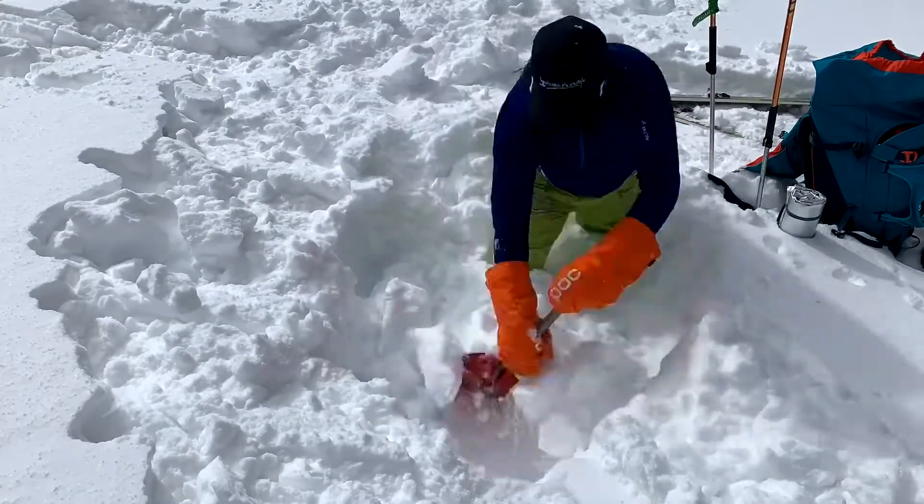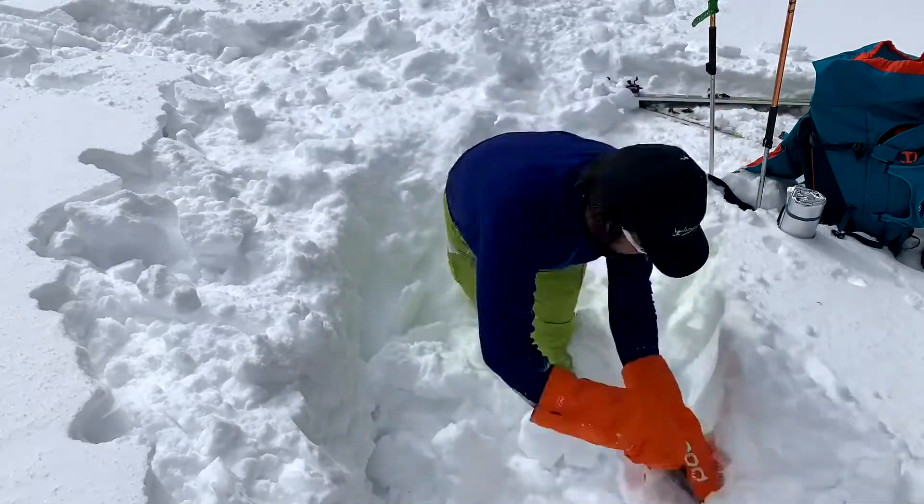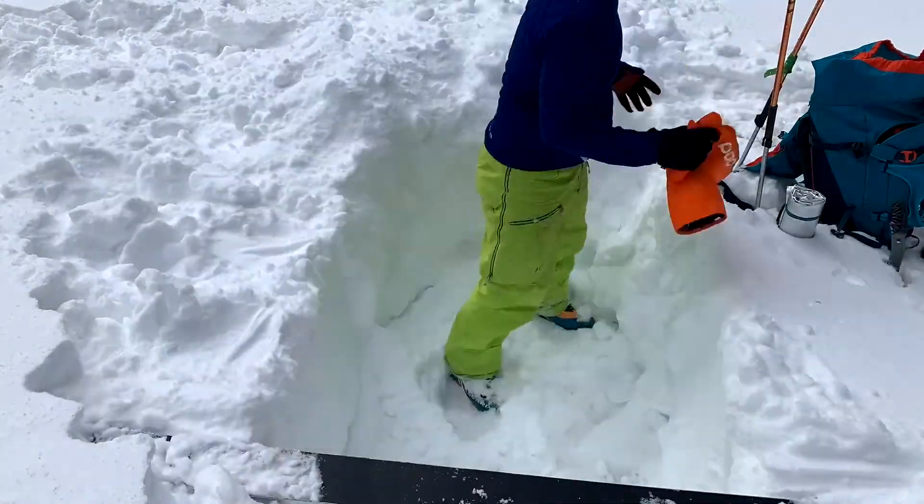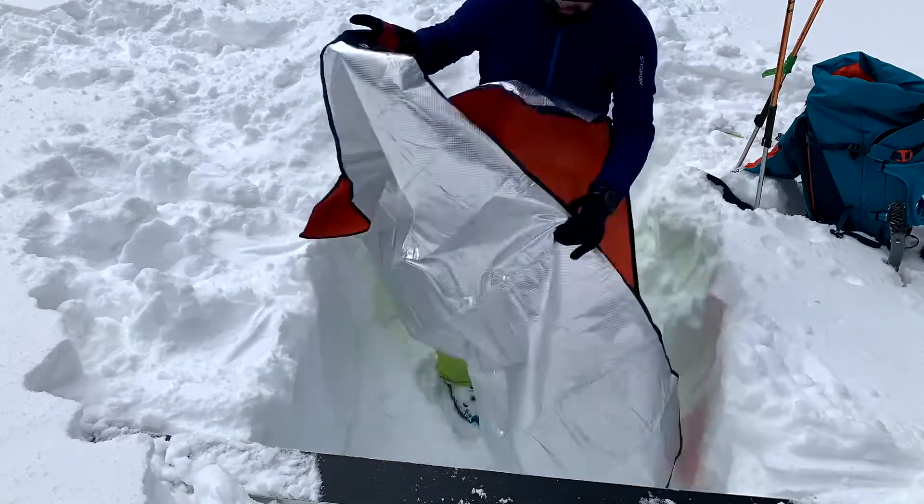Okay so what I did here was dig out a hole. And it had to be deep enough. Obviously this was only as deep as I could make it — I was hitting the ground. So it was about two and a half, three feet deep.